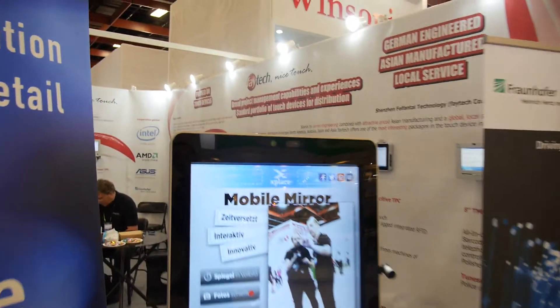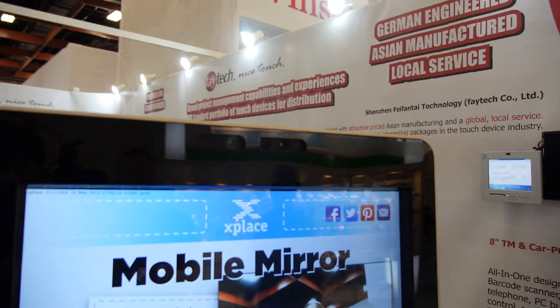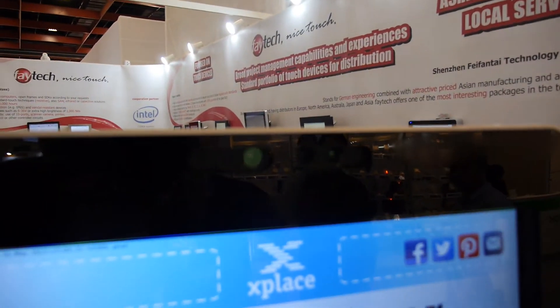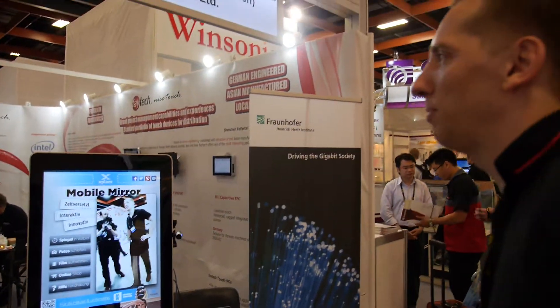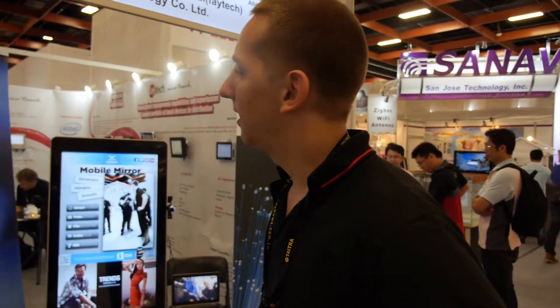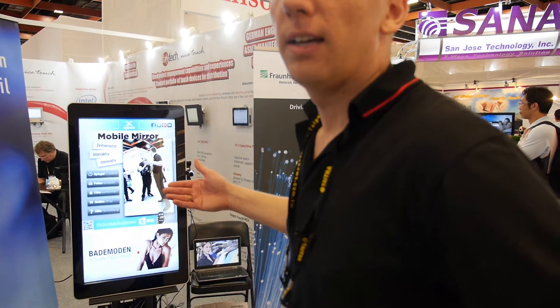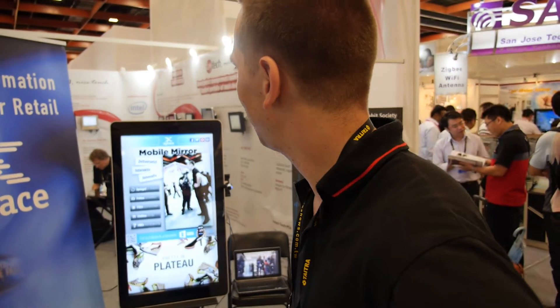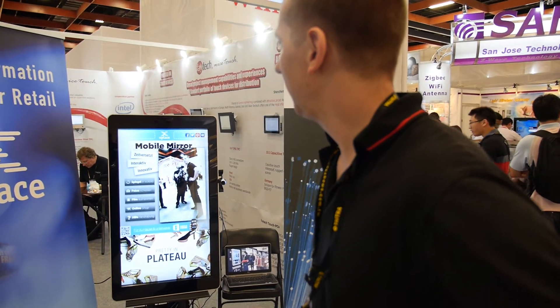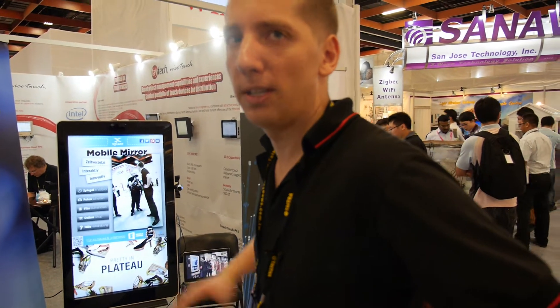Is this the same technology as in a Kinect? It's not a Kinect, but it's a competing model — it's the ASUS Xtion camera technology we are using here. There's a depth processor in the camera. We have connected and integrated it into our PC system.